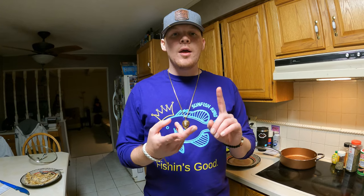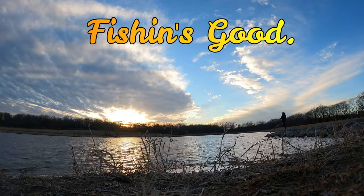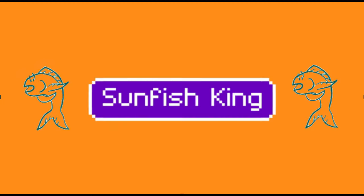Alright guys, that's how you cook trout. I had a pretty good day — I had to grind but I caught some nice keeper trout, and that's how you cook them up quick on the stove. It's literally just butter or oil, and then you're going to want to use some Tony's or Old Bay — I used pepper, basil, garlic, and some lemon juice and it turned out fantastic. Thanks for watching everybody — hit that like button, subscribe to the channel, and stay tuned for more videos. Remember guys, fishing's good — Sunfish King out. Stay tuned.